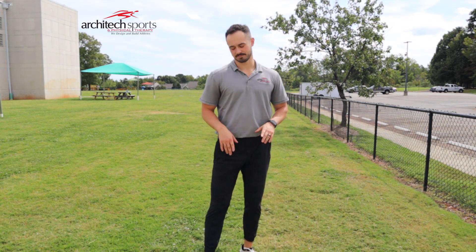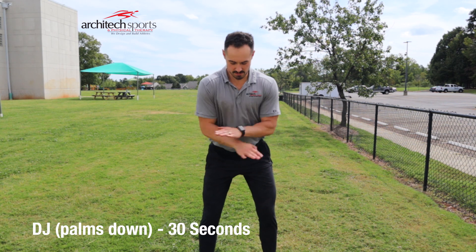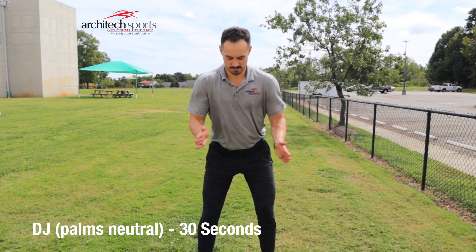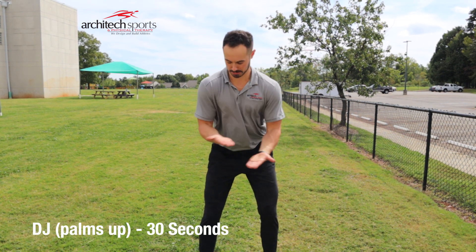Next we're going to look at what I call DJs — it's kind of a back and forth, shifting over each other. Palms up, switching, 30 seconds. Then we'll switch to neutral, 30 seconds. Then on the sky, 30 seconds.